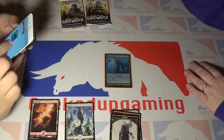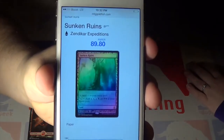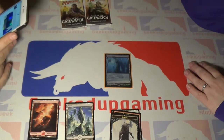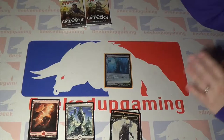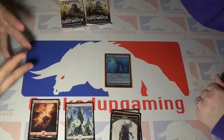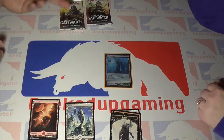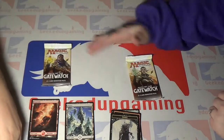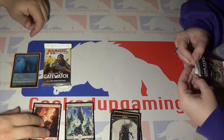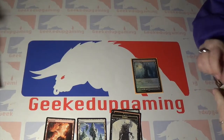Anna found it on MTGGoldfish.com and also on TCG Player — this card is running right now at $89.80. That's pretty cool. So that's going to go with our Temple Garden and our Cinder Glade card. We've been buying packs for about a week — everything we've gotten has been in a pack. We've got three Expedition cards now within just the last week of buying packs for Zendikar, and now Oath of the Gatewatch. Hopefully we can keep popping these Expeditions!